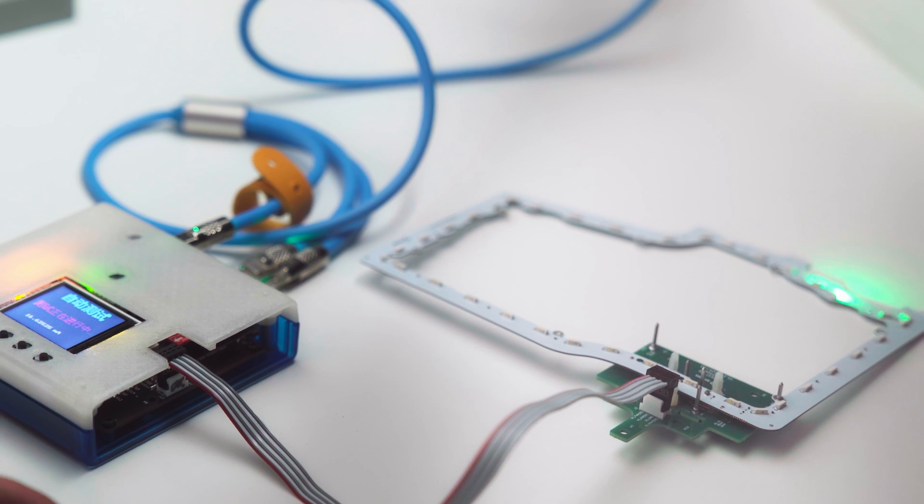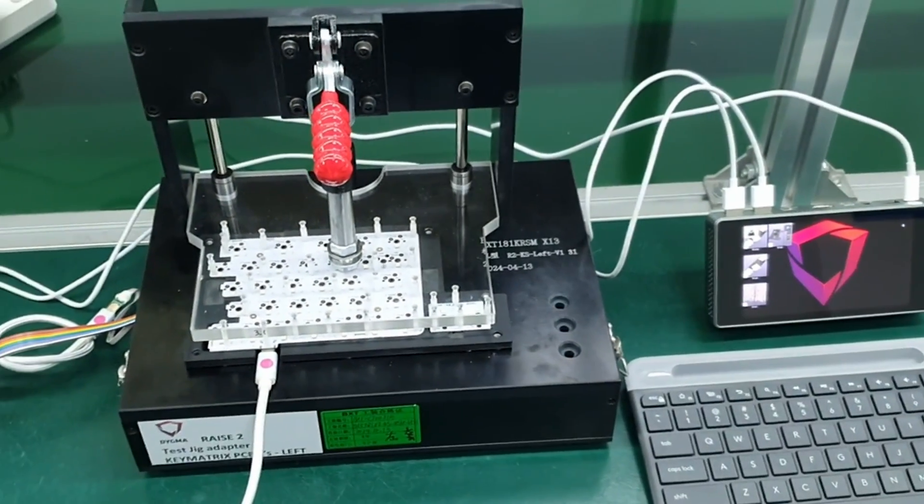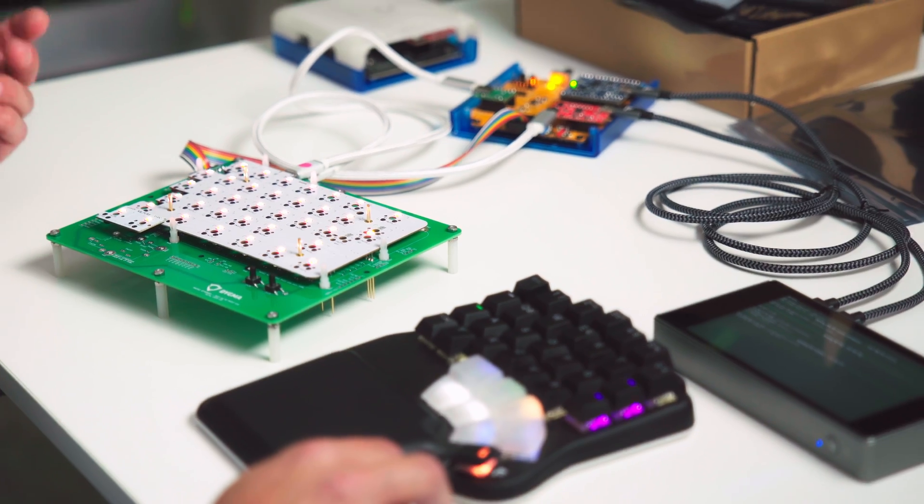To ensure that these PCBAs work, all functionality and interfaces must be tested. If we find something that doesn't work, we'd know which part of the assembly caused the error, and we can fix it and prevent it from happening again.